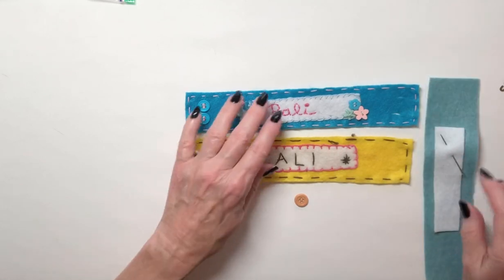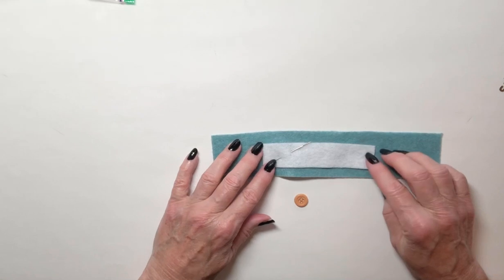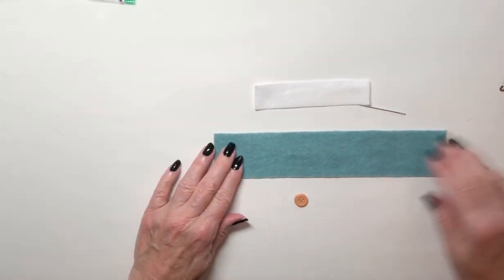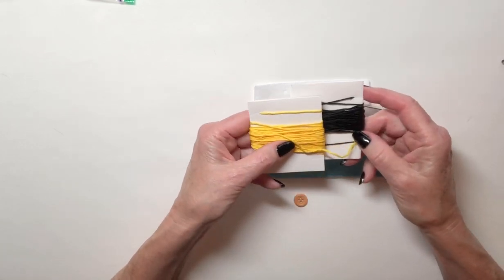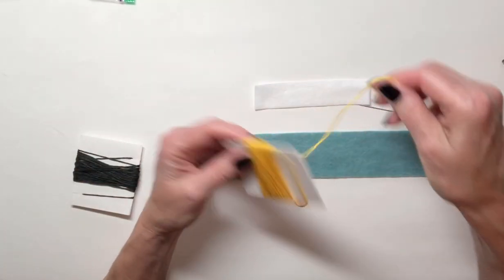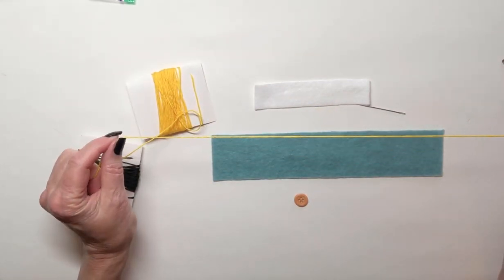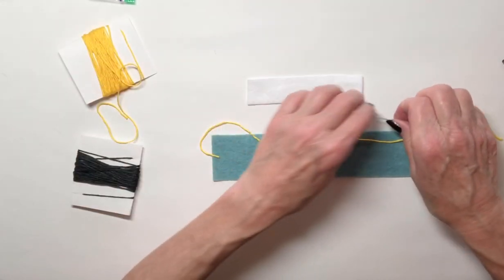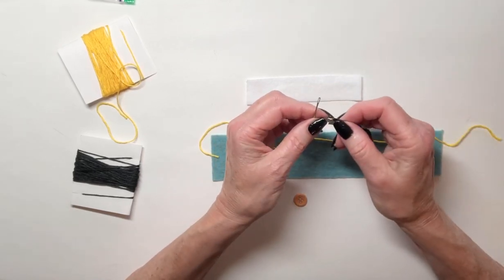We're going to take the strip of felt that I gave you, and you'll find that you've got a needle sticking in the white piece of felt. I'm going to remove that right now and take some thread. You've wrapped up five little bundles of thread — the skeins of thread — so I'm going to pick one of the colors and take about a foot, about twelve inches of thread, and cut it off. Then I'm going to take my needle and use my needle threader.